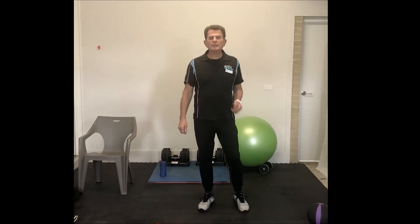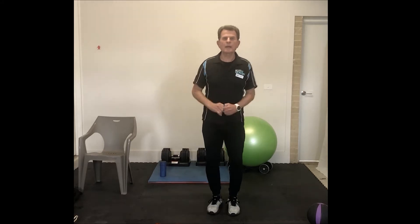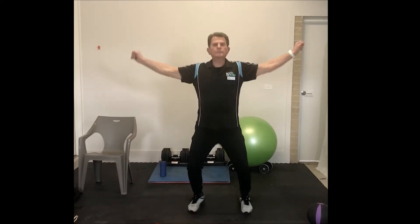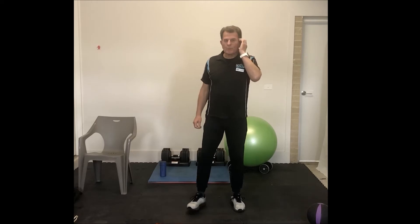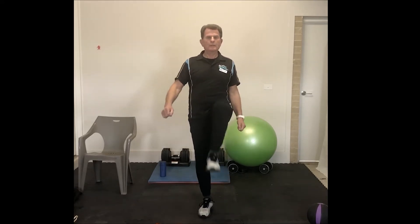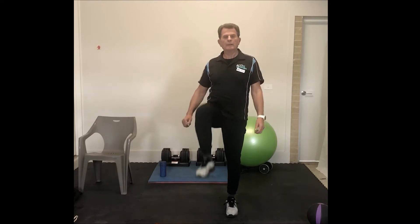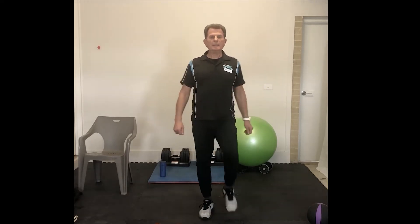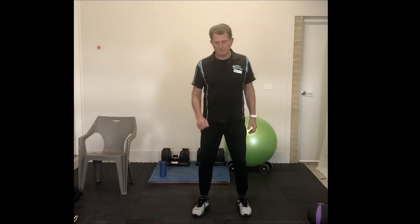About 20 star jumps — or if you don't want to do star jumps and want a lower impact version, do half stars, but for the rest do a full star. Then some high knees, about 20. Our activation and cardio warm-up: do that twice and you're going to be good to go.